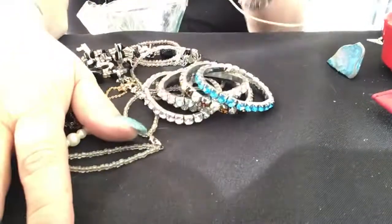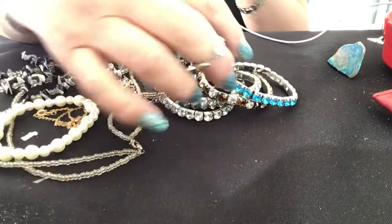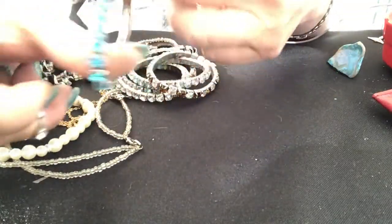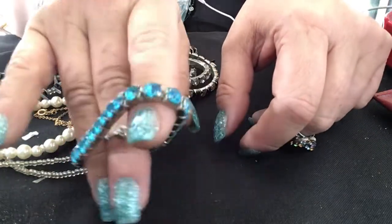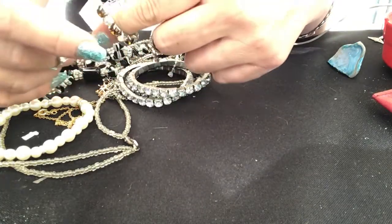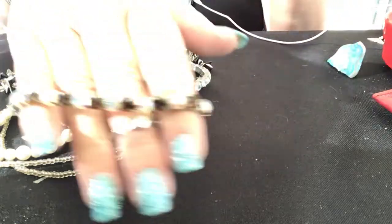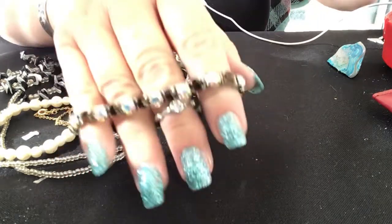Welcome back, this is part two. We have some more rhinestone bracelets. This one is pretty and not missing anything. I have my container to put it in. The one with the aurora borealis and champagne or cognac colored beads is not missing any stones either.